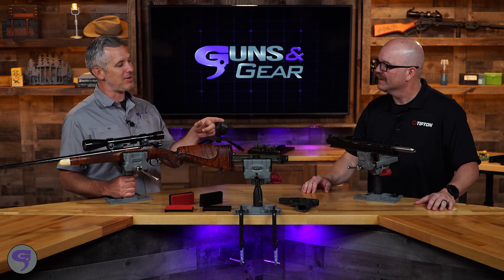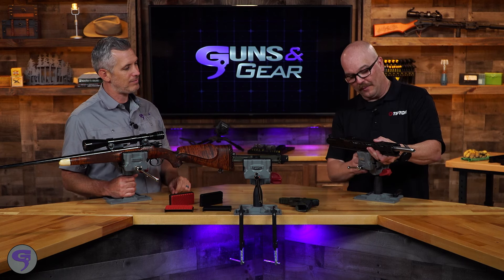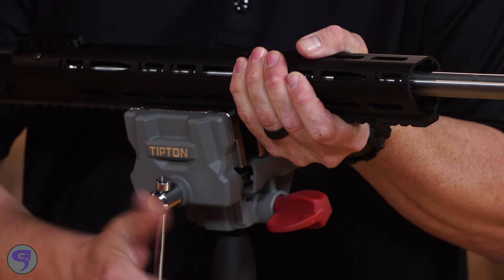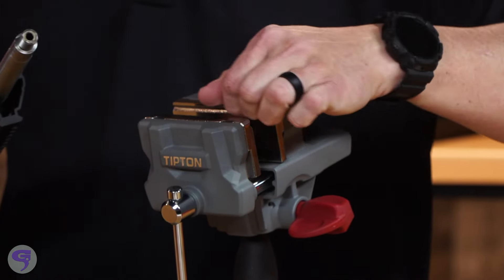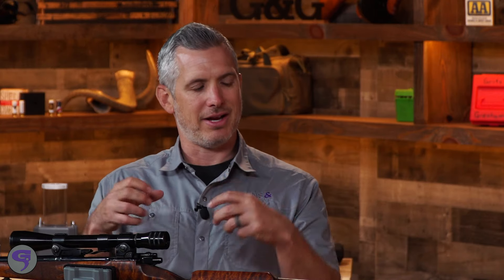Now let's talk about the attachments, because this is really well thought out. Right here what we're looking at, I've got it clamped with the Picatinny rail upside down. Take that out and you can see that there's a groove cut in here — it matches the Picatinny rail. Yeah, it's great for Picatinny rail and it also works for ARCA as well. It's not gonna slide in; it's a solid grip.